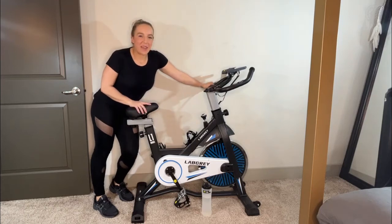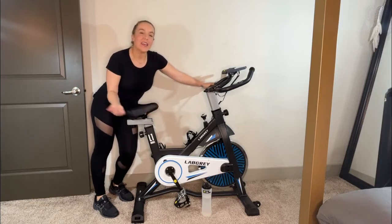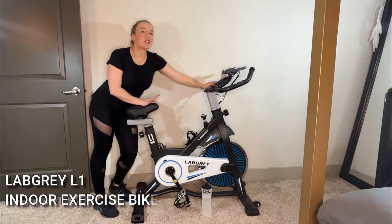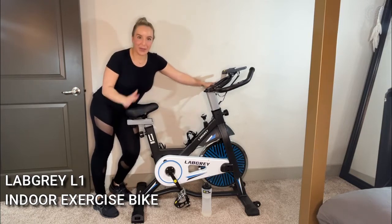Hey there shoppers, it's Amy and I'm here with my new exercise bike. I upgraded — I am so excited about this model. It is the L1 from LabGrey. You guys can check this out — it's a really sporty, cool, good-looking bike and I absolutely love it.